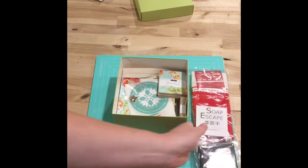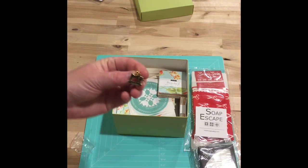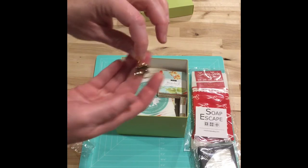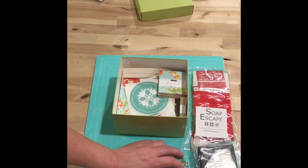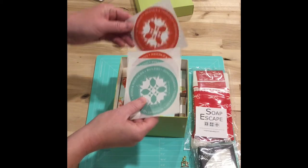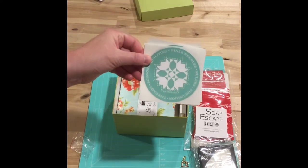Then there's this little zipper pull. It almost looks like a vintage featherweight — it's pretty tiny, but it is really cute. And then we got four stickers; they are the same design but in two different colors.